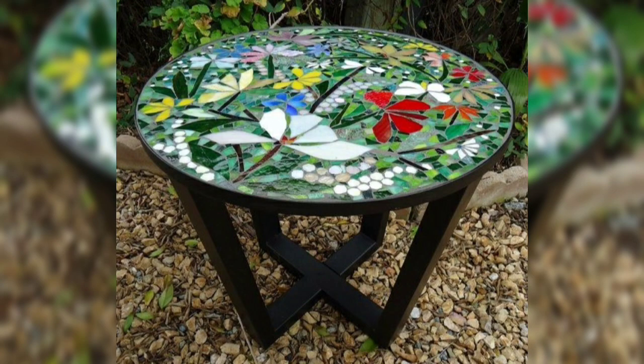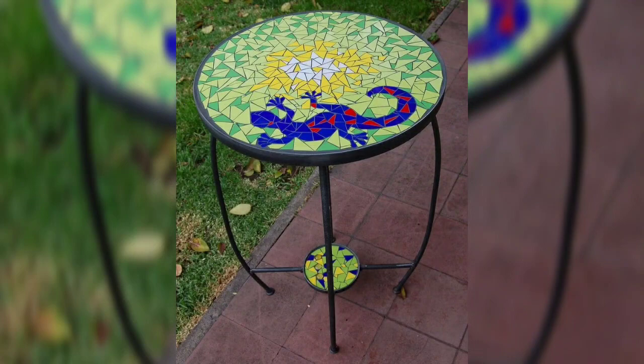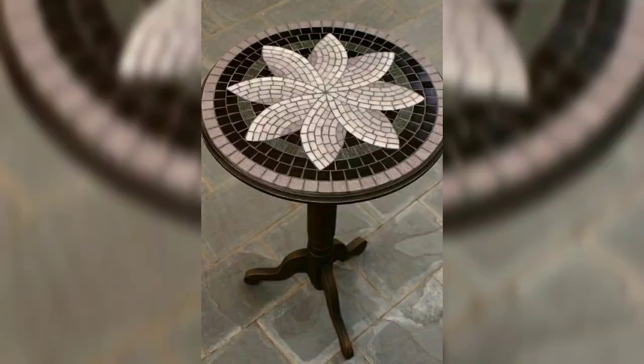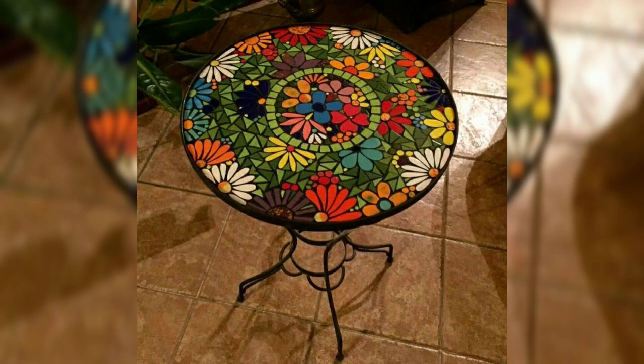Creating metal music art can be an incredible journey to document on YouTube. There are a few content ideas you could explore. Hello friend, welcome to our channel — 90 ideas.